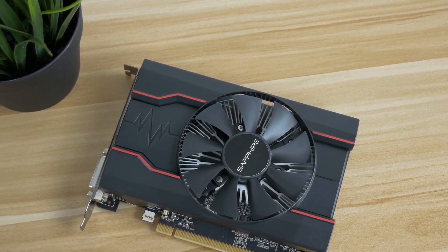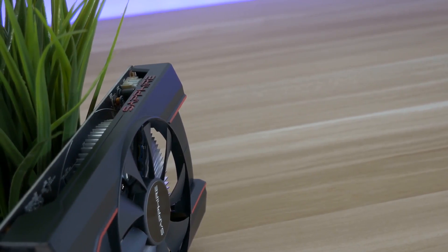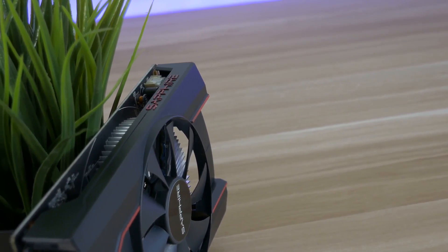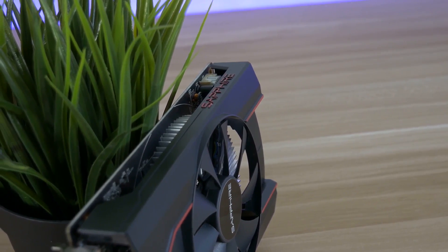I am preparing a video where I am comparing the card head to head with the RX 460, so if you want to see that then subscribe to the channel. Otherwise, that would be all for today's video. Thanks for watching and see you in the next one.